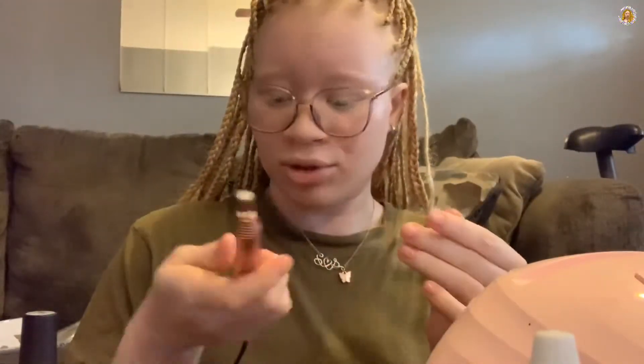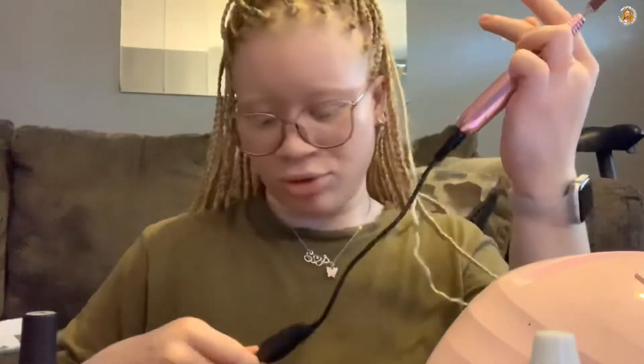I almost forgot one of the most important parts - to file the inside and the outside of the nail tip. I already put another layer of base coat on my nail, so I'm going to do this real quick because it's one nail and then I'm going to do it to all the nails.